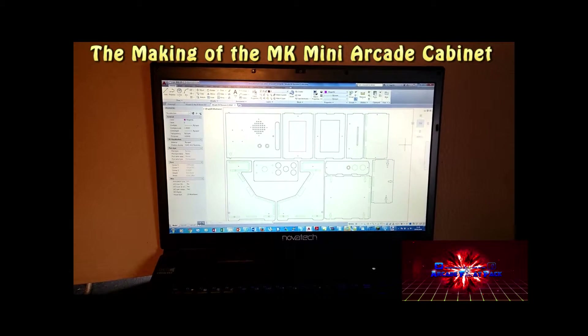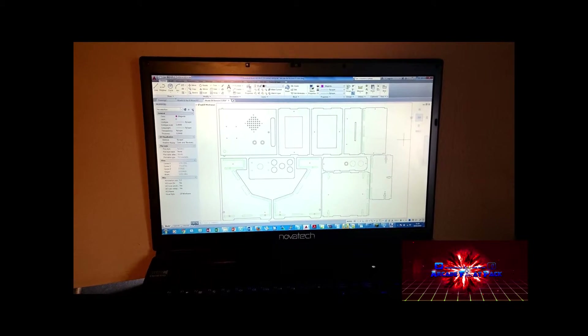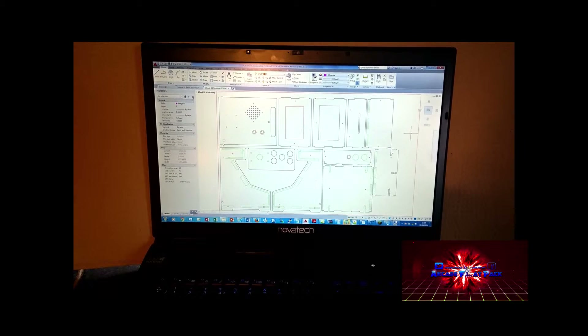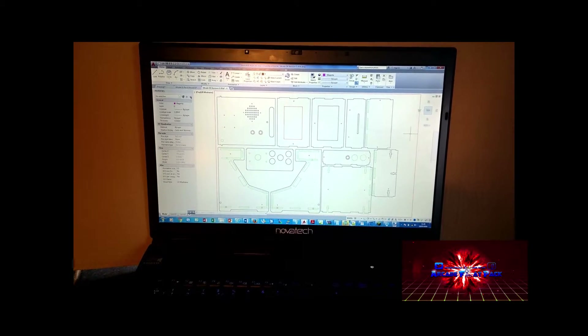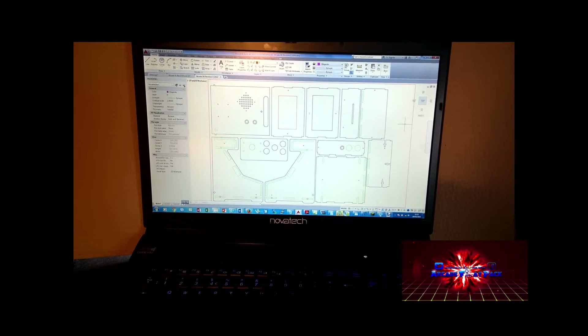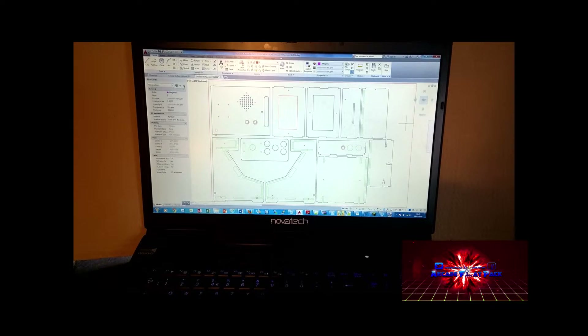Welcome to this special arcade flat pack edition. What you can see here is our new prototype for a mini MK arcade machine, inspired by Mortal Kombat. I'm going to take you through the prototyping process.